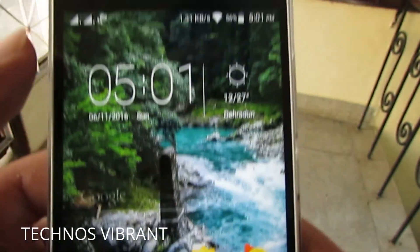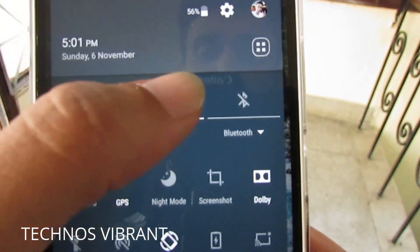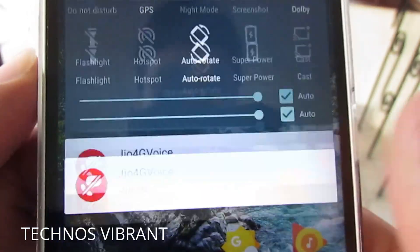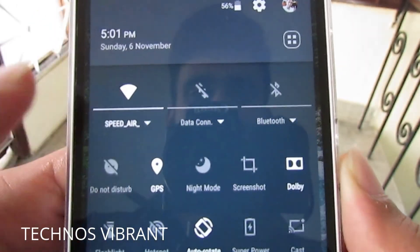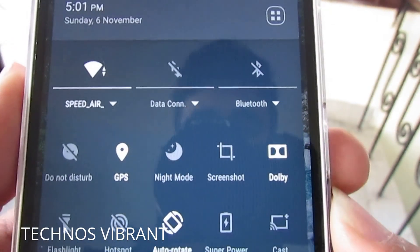You can minimize the app and you can see "Speed Air" is connected. I hope you enjoyed this video. If you did, please like this video and subscribe to my channel for more videos like this. Till then, goodbye.